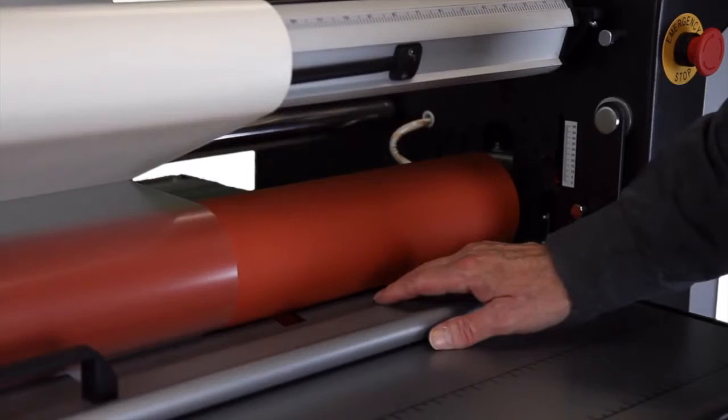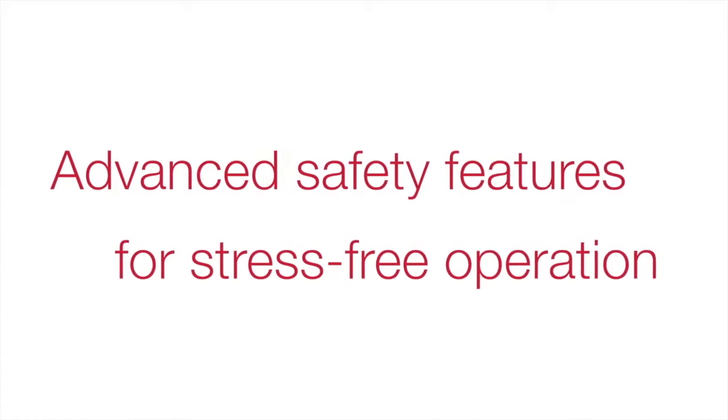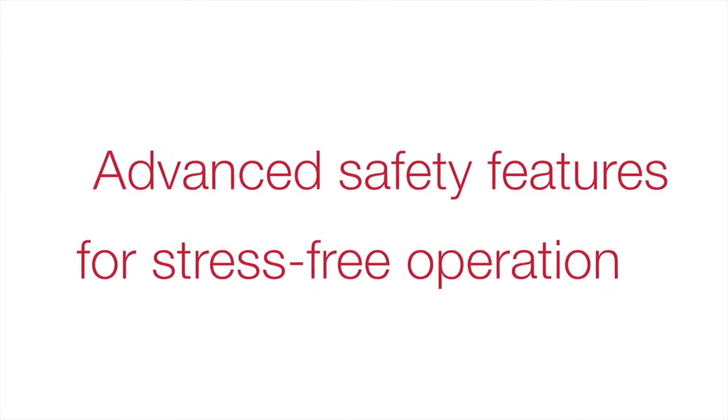Equipped with an infrared safety device on the main rollers and a foot pedal for hands-free operation, there's no worry about operator injury during the lamination process.